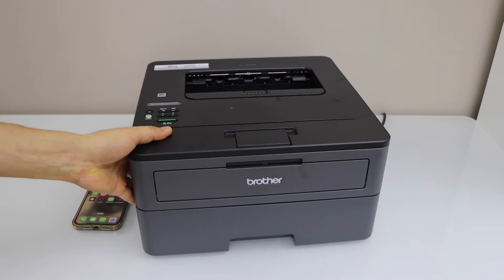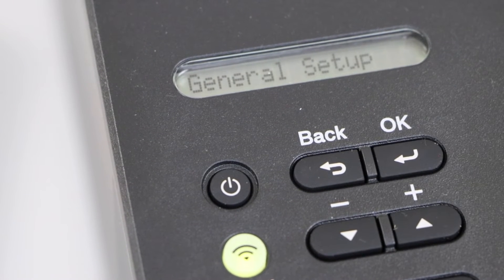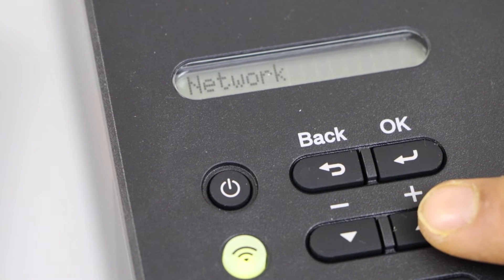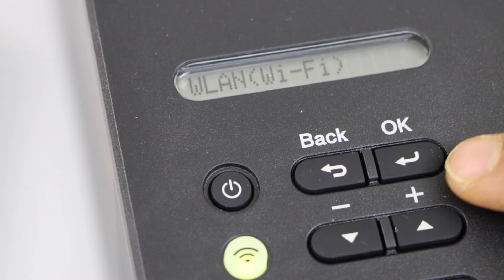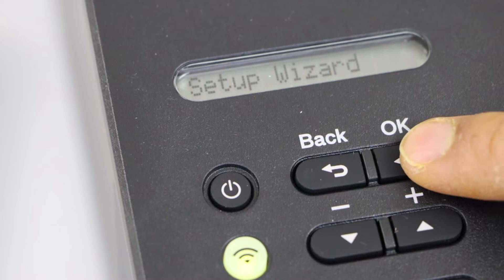Go to the printer display panel. On the display panel click on the OK button and it will take you to the setup mode. Now press this button, go to the network and press OK, and then look for the Wi-Fi WLAN and press OK. Then press OK on the setup wizard.